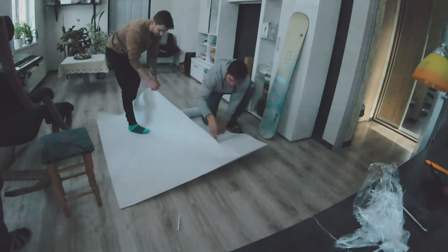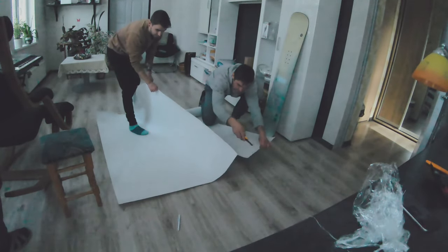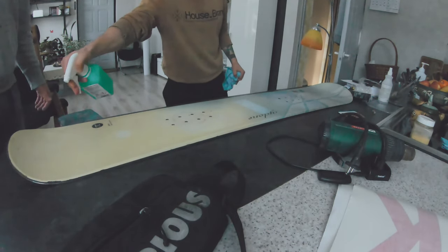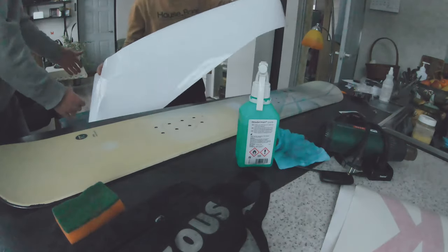I really like my logo and for a while I actually wanted to wrap my snowboard with my brand. Big thanks to my friend who works in the wrapping business — he actually helped me out. I was really excited to start, so here we go.